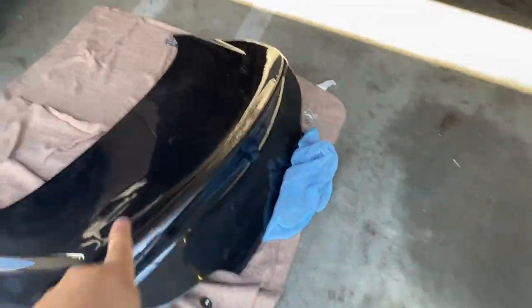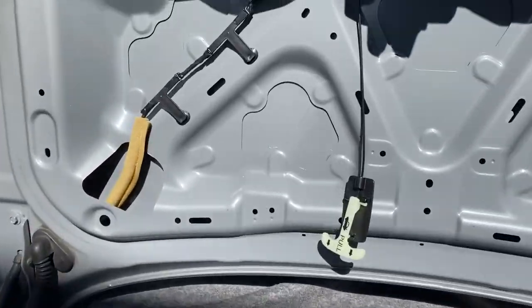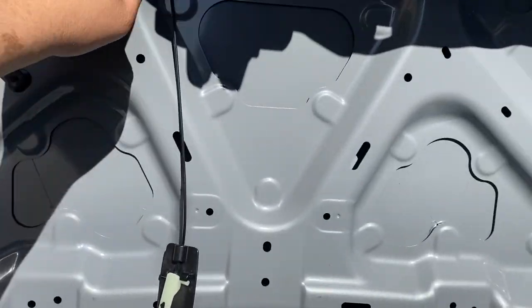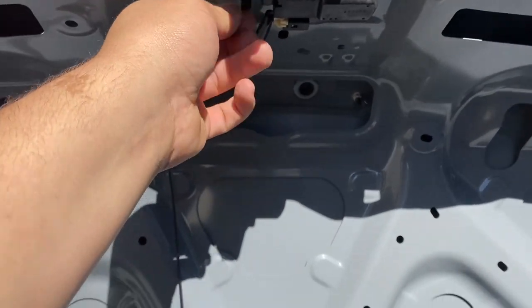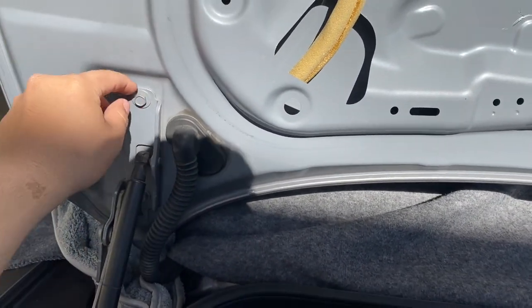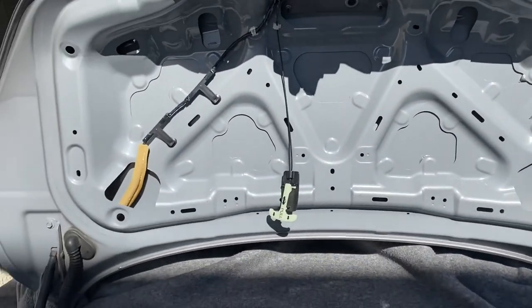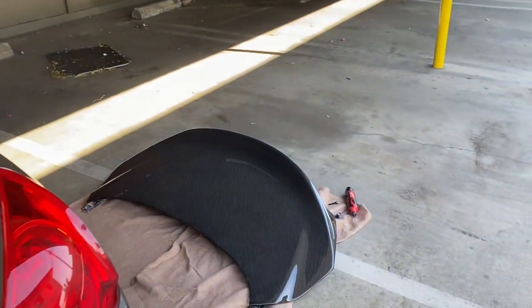Now that I got this all drilled out, all I got to do is take off these right here — these little tabs, take off the latch. These, I think they're like 10mm. Take off this, basically take off the whole chunk and then transfer the horn onto here.